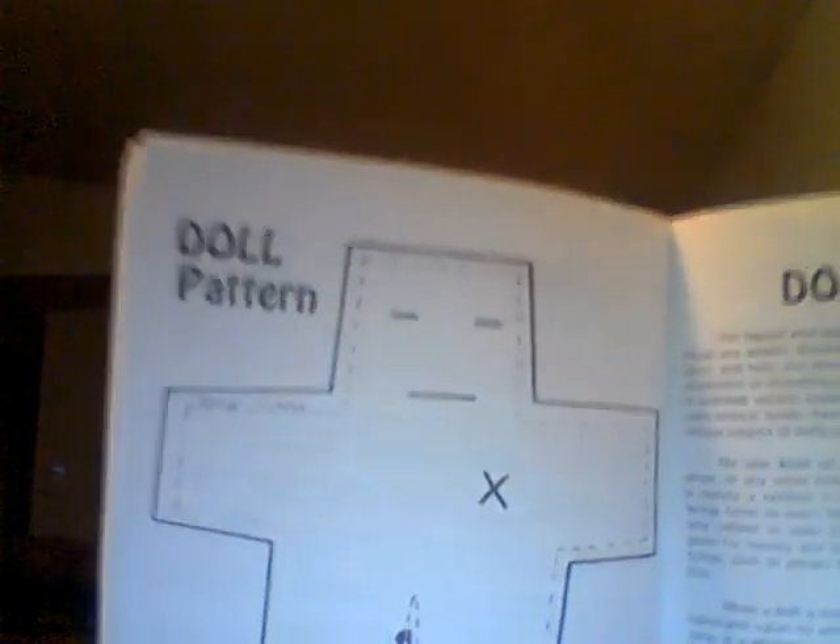I thought this was interesting — I've never worked with muffets or dolls. She shows you how to make your own doll. I've never worked with them; I'm more of a candle girl myself. But if you're interested in that, this is a good book. She gives really good details on how to construct one. There's also a lot of condition work in here.